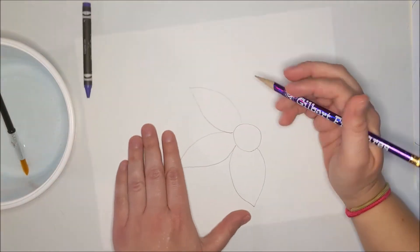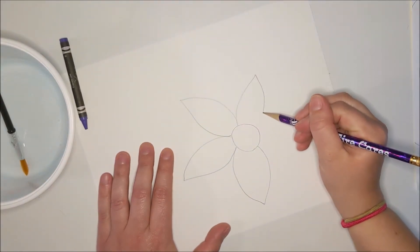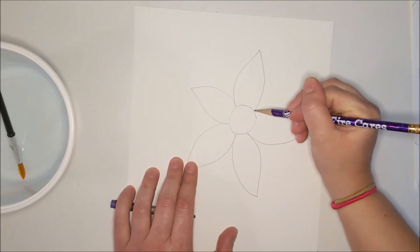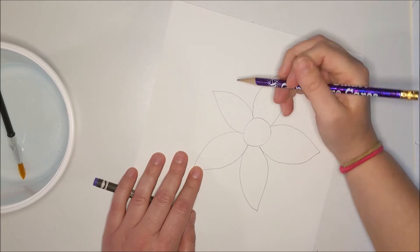I'm turning my paper instead of just trying to turn my arm, because it makes it a little bit easier. Your hand has a little bit of muscle memory, so if it's doing the same motion over and over again it comes out more consistent.